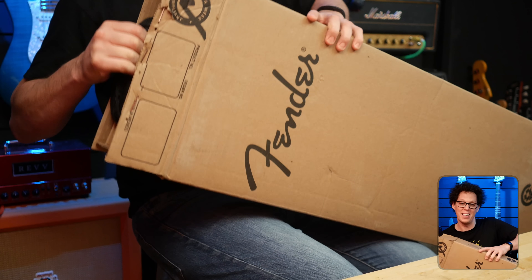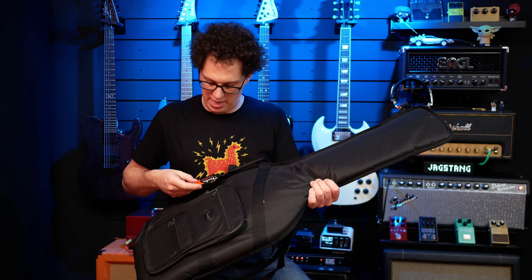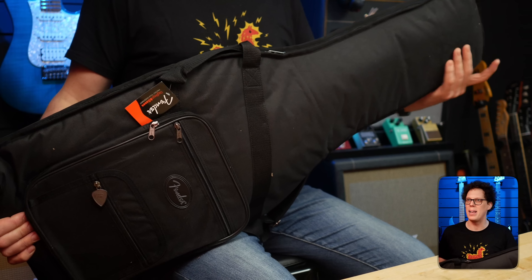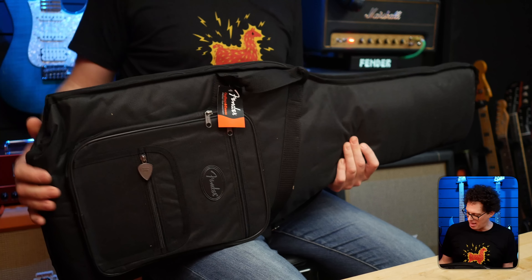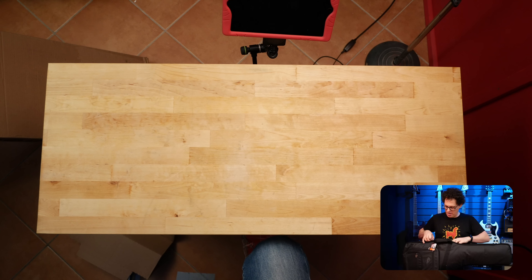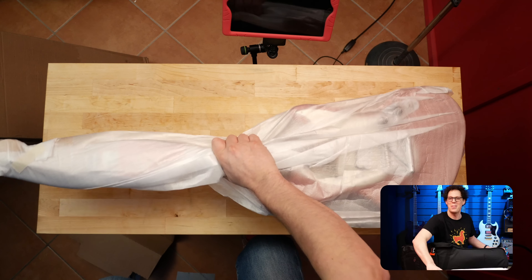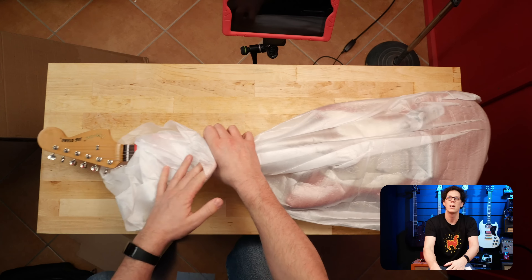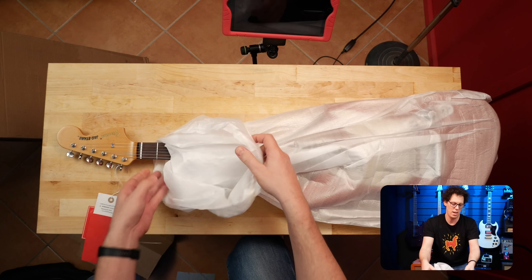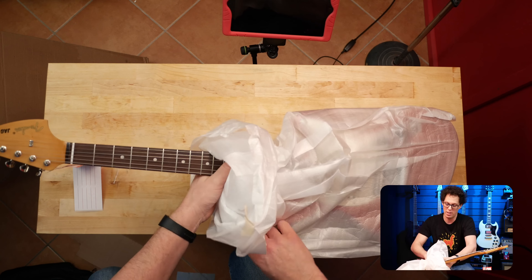It's in a soft case — I wasn't aware of that. The gig bag is one of those standard Fender gig bags: a little bit of padding up top, not a lot down there, and a fair amount at the bottom. It is the red one. Headstock reveal. Hang tags — really dark, nice looking neck. That is a beautiful looking neck.